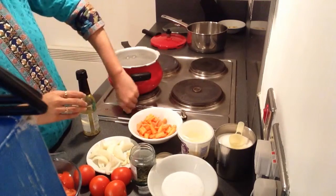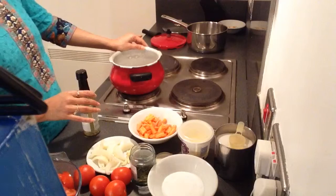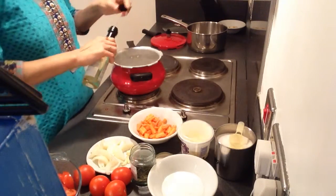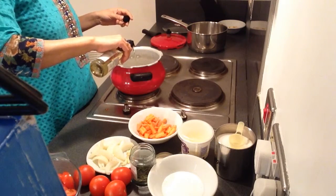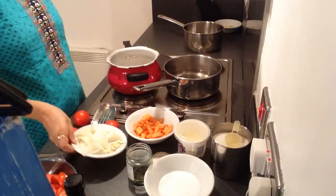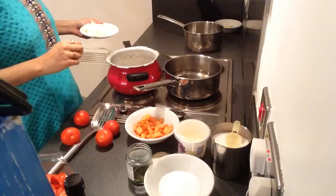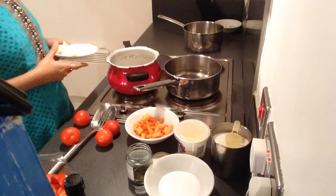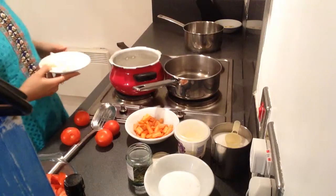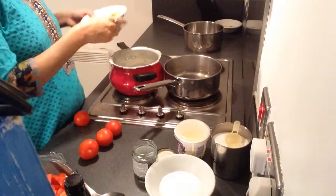So we will just start heating. I am using the cooker and I put oil in it. The oil has got heated now, so now add the garlic. I have added the onion and I will add the carrot.